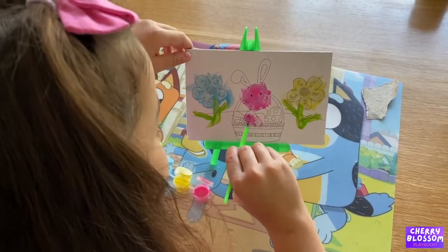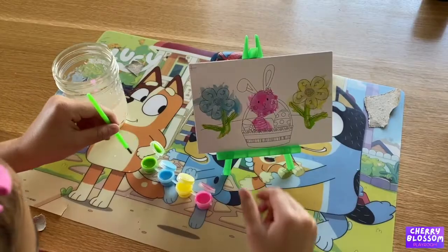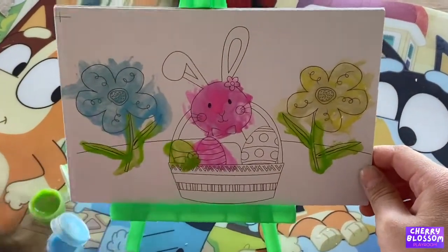Pink chocolate. And green. Green chocolate. Green.